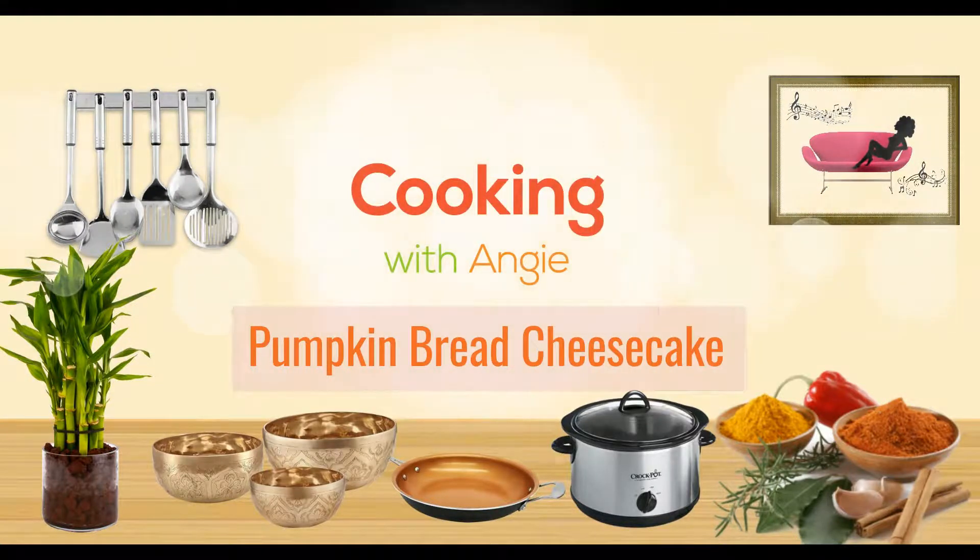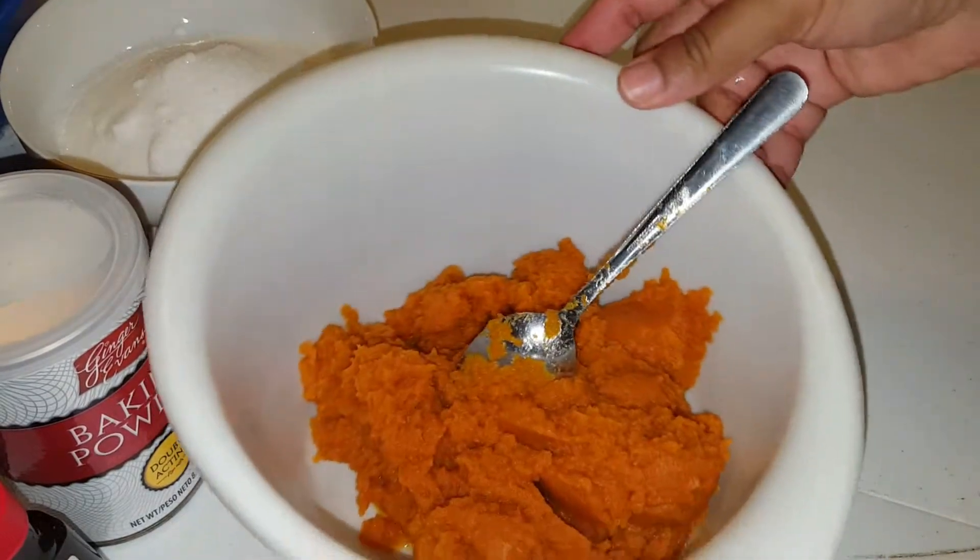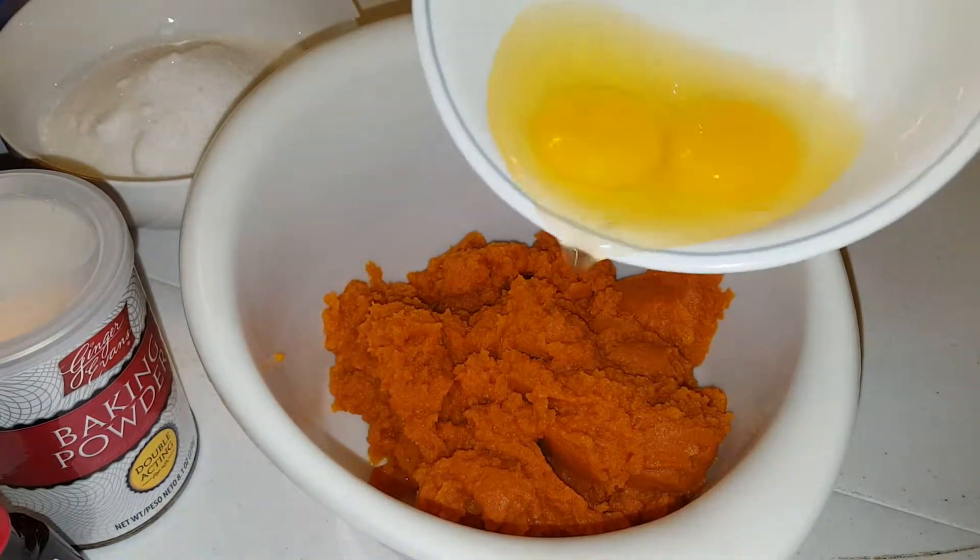What's going on Random Community, it's your girl Randomly Angie and I'm coming to you with a pumpkin bread cheesecake video. We got a can of pumpkin puree and we're going to add two eggs.